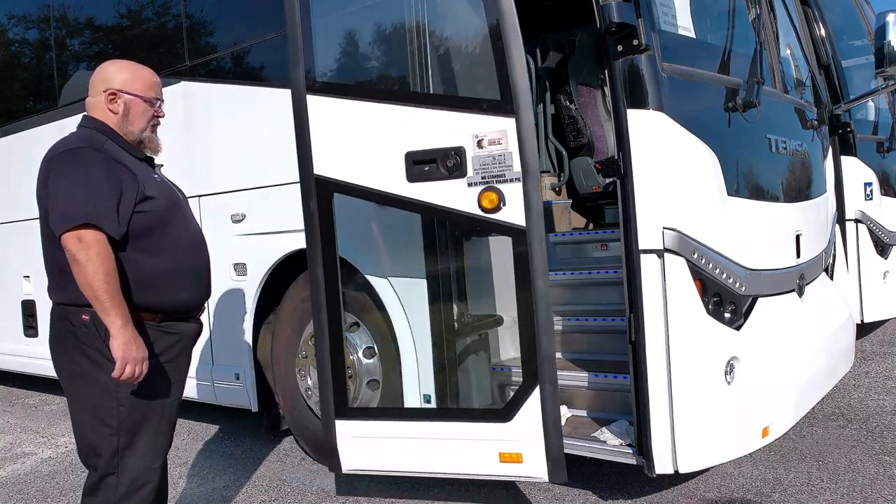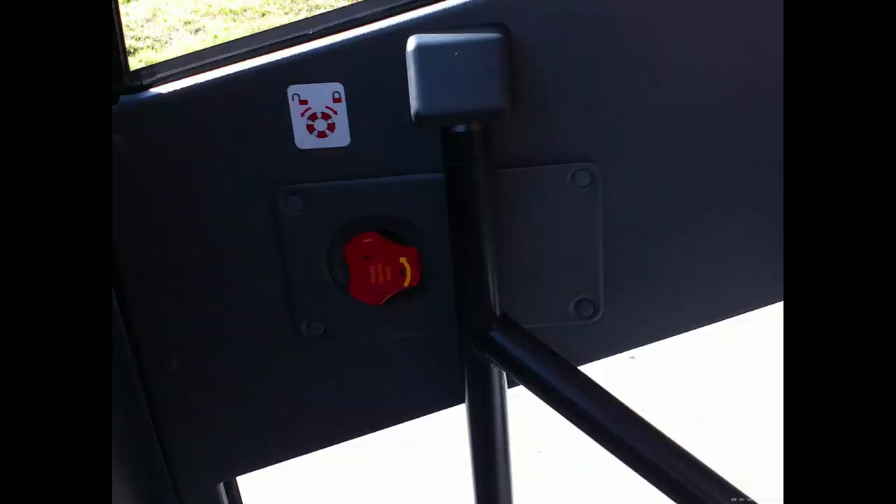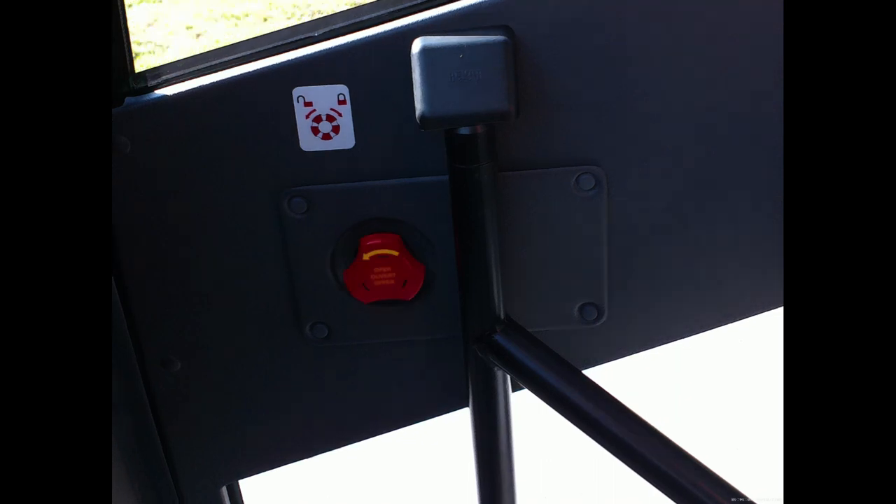The inner dash switch functions the same as the exterior. To lock the door from the inside of the coach, rotate the knob on the inside of the door clockwise. To unlock, rotate the knob counterclockwise.